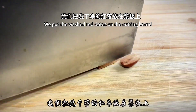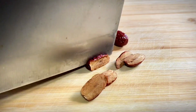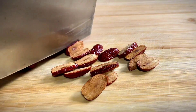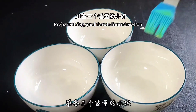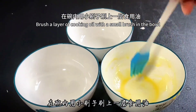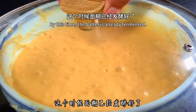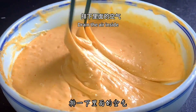Cover the bowl and let the batter rest for half an hour. Meanwhile, put the washed red dates on the cutting board and cut out the date pits. Prepare a few small bowls and brush a layer of cooking oil inside each one — this effectively prevents sticking and makes demolding easy. By the time that's done, the batter will be fermented. Stir it with chopsticks to release the air inside.